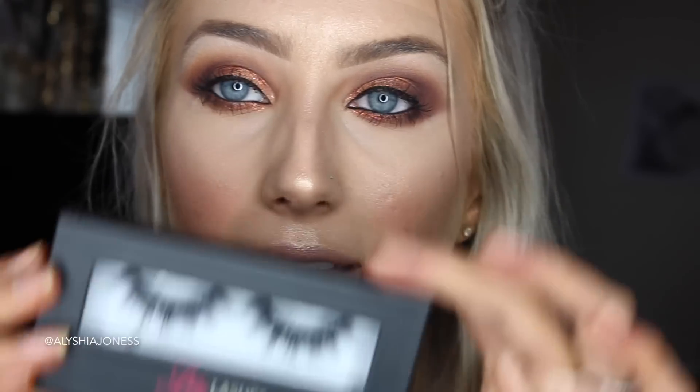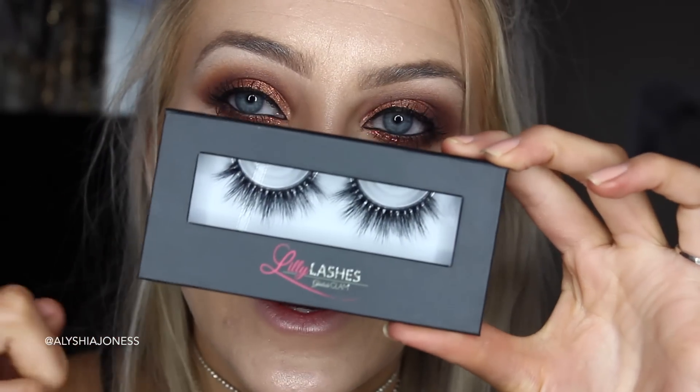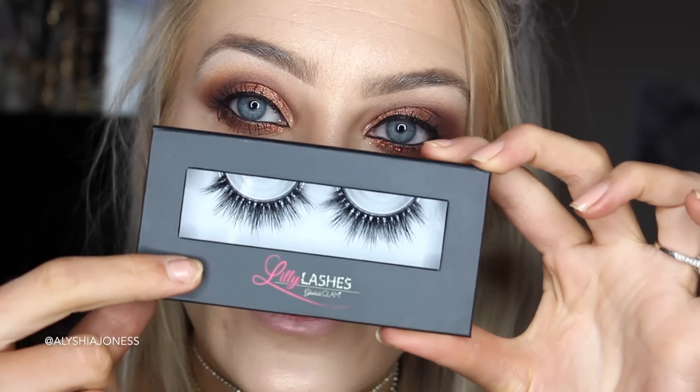Now I'm going to use my new Lily Lashes in the style Miami. These were hella expensive — like 40 New Zealand dollars. This is what Kim Kardashian and Kylie Jenner and all those celebrities actually use, and these are like a luxe lash brand.